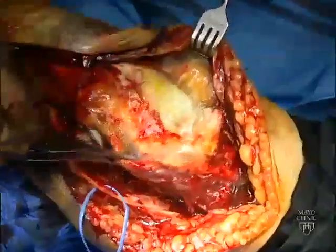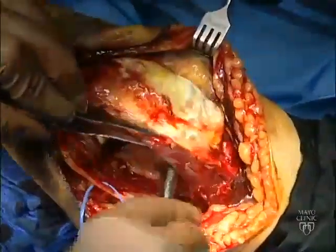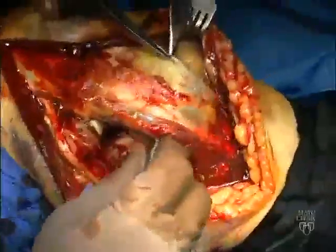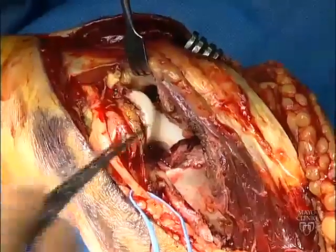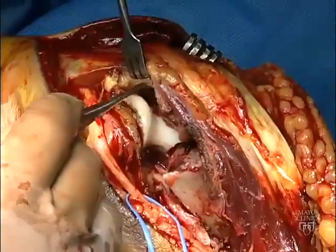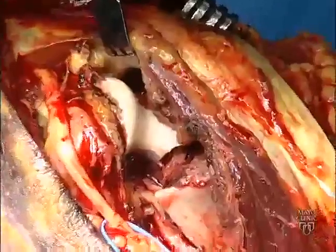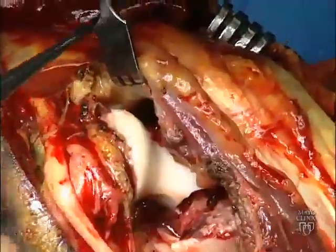The medial fracture fragments may be identified and freed to facilitate later reduction, and a periosteal elevator may then be used to elevate the triceps off the posterior humeral shaft. The olecranon osteotomy is planned so that it will exit at the so-called bare area of the articular surface of the greater sigmoid notch.